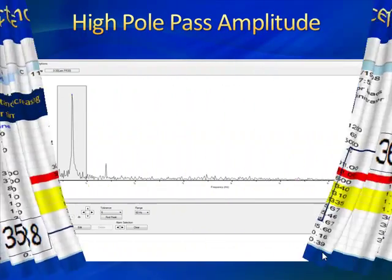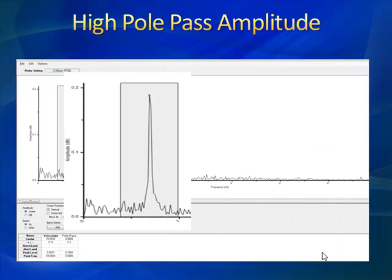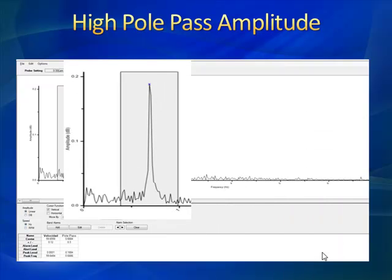Now we have our pole pass amplitude in our D-Mod spectrum. It is the D-Mod spectrum that we tend to focus most on with larger two-pole motors. 400 horsepower on a two-pole motor is going to be considered large. When this starts to approach 0.2 to 0.3 dB on the D-Mod scale, we start to raise a flag — this is our best trend indicator. It's the first test, so we'd like to get more trend, but good offline trending from the inductance helped us with our confidence.